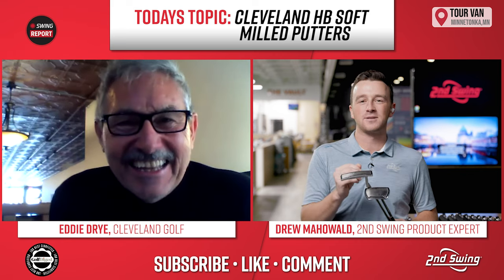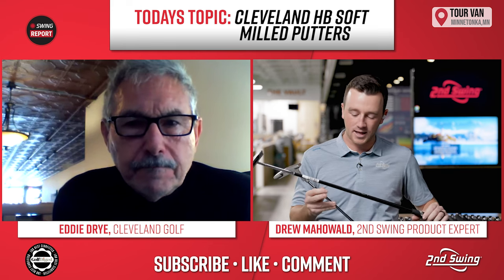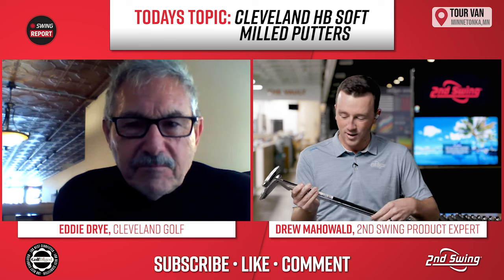So talk to me about these putters, Eddie — HB Soft Milled. There are some unique features. The one that's first catching my eye is this golf shaft on this mallet here. It looks like you've got some graphite. Talk to me about this and how it came about at Cleveland.